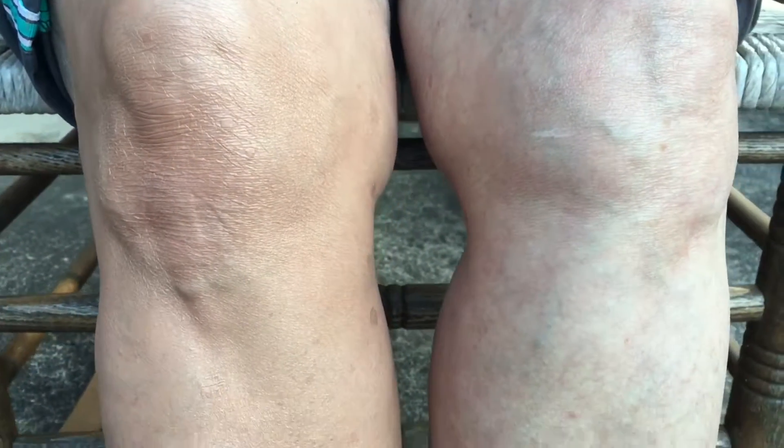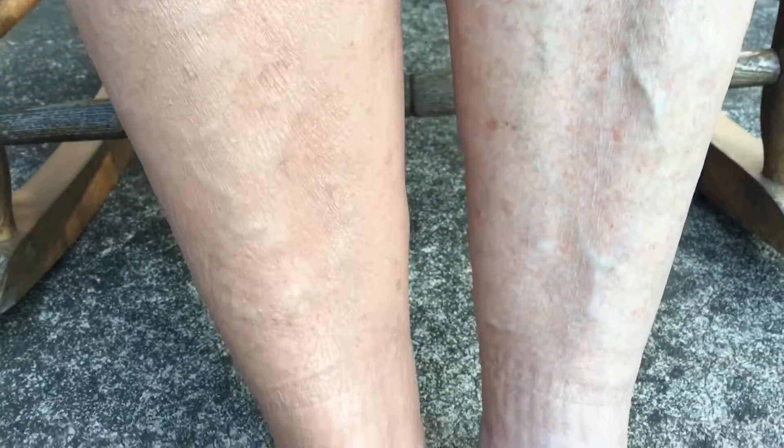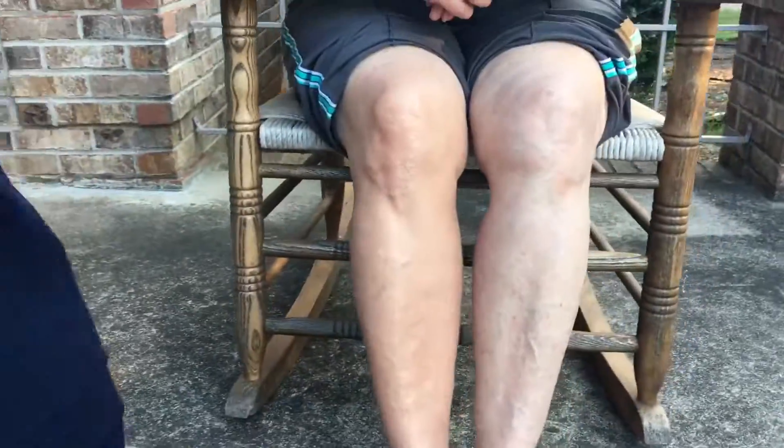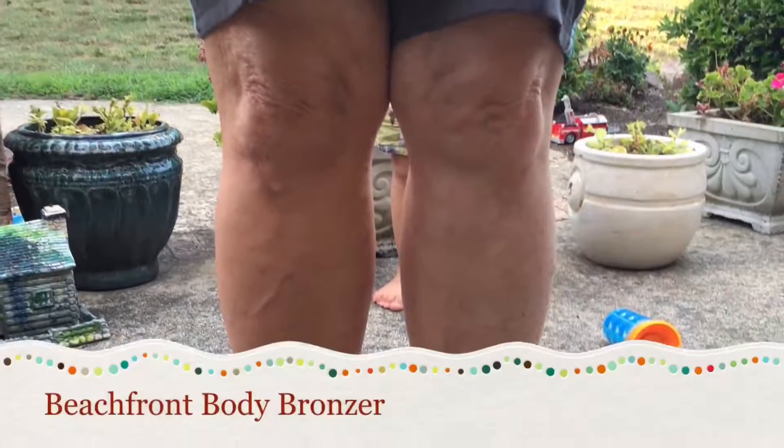Oh my gosh ladies, look at the difference in her legs. This stuff is amazing. You have to get some. Thanks so much for watching and thanks mom for helping me out. Bye.